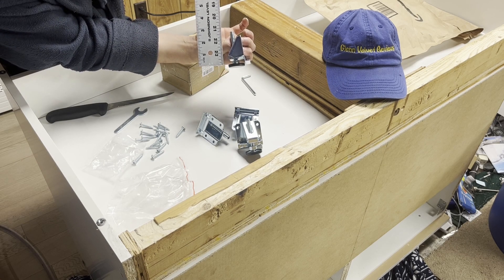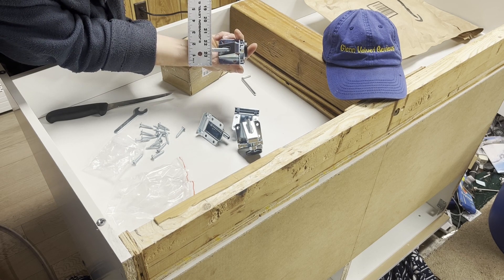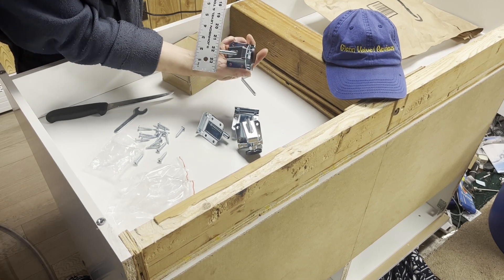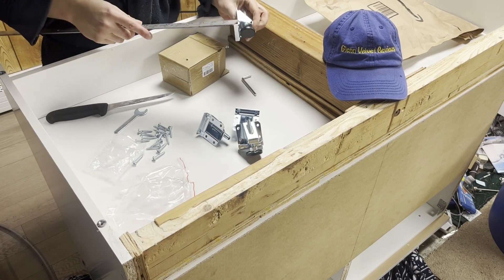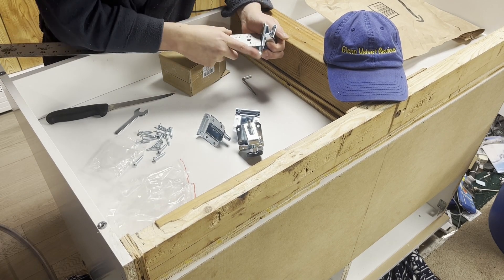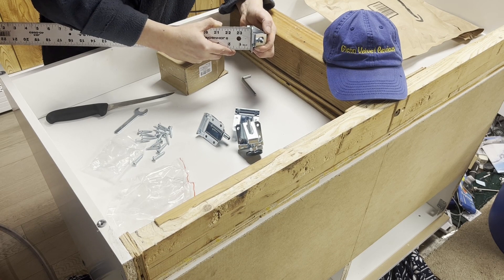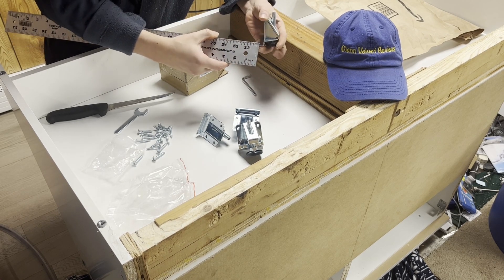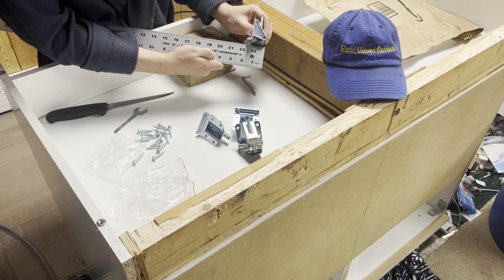I'll hold it different ways so you can get the gist of the size of it. I want to show how far it sticks out. I wish they made it a half inch — I would have felt more secure if it was a half inch. But that's how big it is; you can see that's how far you can expect it to sit out when you're putting it on the furniture.